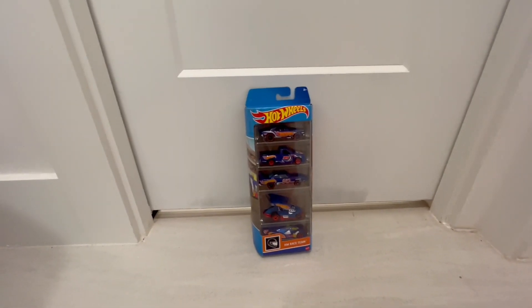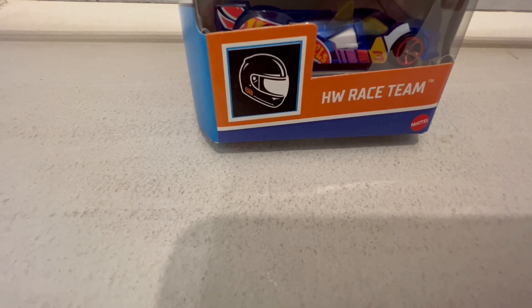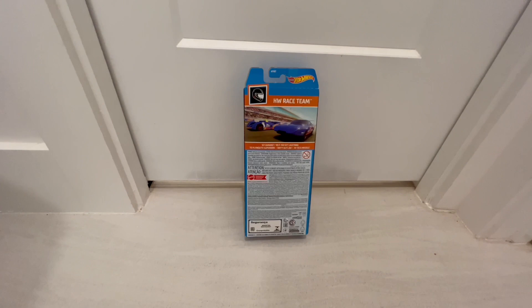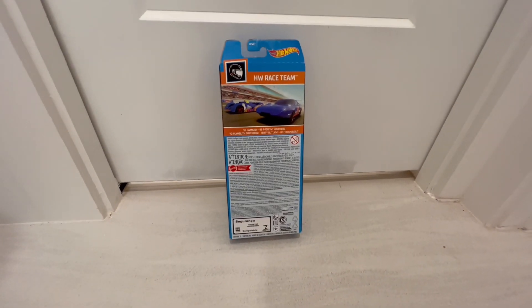Hello everyone, welcome back to another video. Today we have the HW, which stands for Hot Wheels Race Team, and we're going to be unboxing that. I'm not exactly sure how to unbox some of these without hurting the box, so I'm just going to cut the camera real quick and try to figure that out.